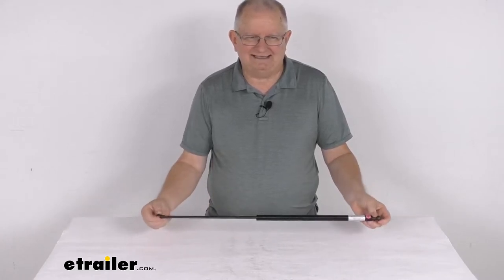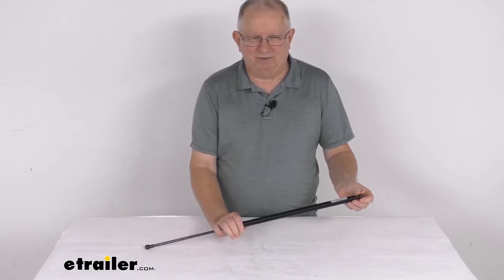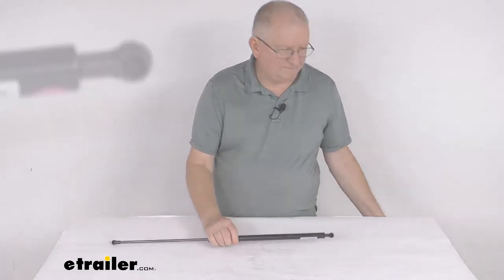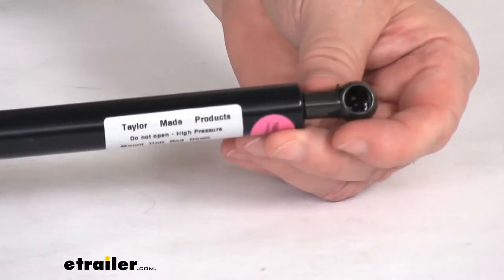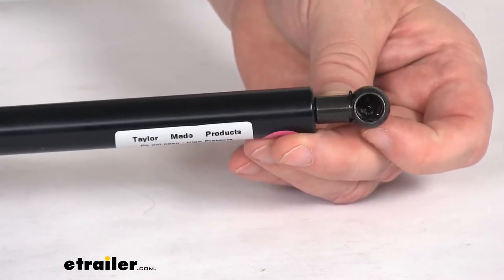It is a ball and socket installation on each end, attaching to the ball stud that's on the inside of your boat's hatch or compartment door. The connection type is a 10-millimeter ball socket — just wanted to zoom in and show you a close-up — there's the 10-millimeter ball socket that will fit on the 10-millimeter stud.